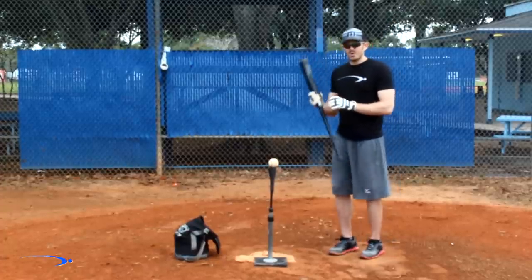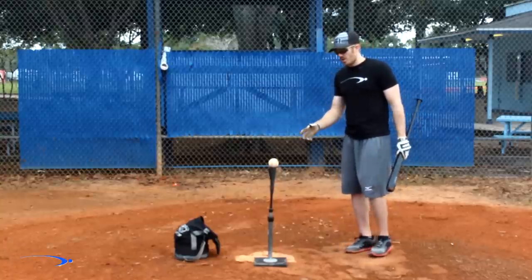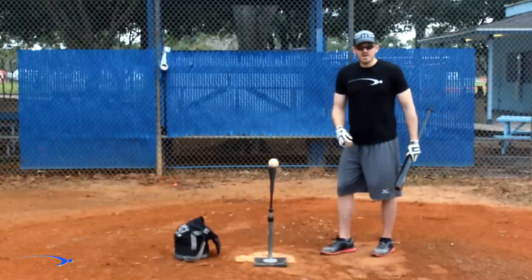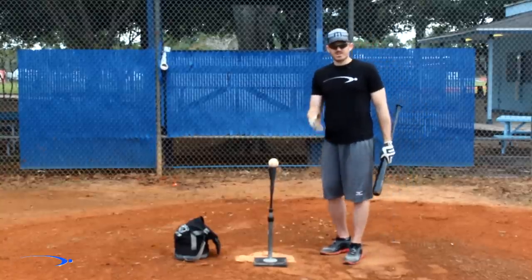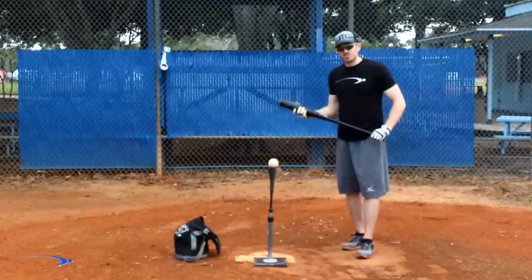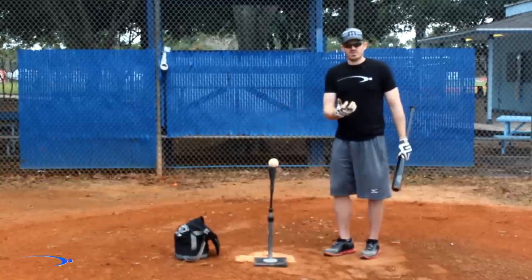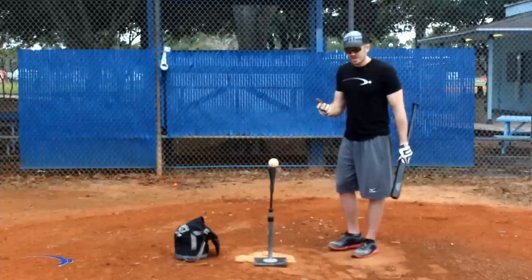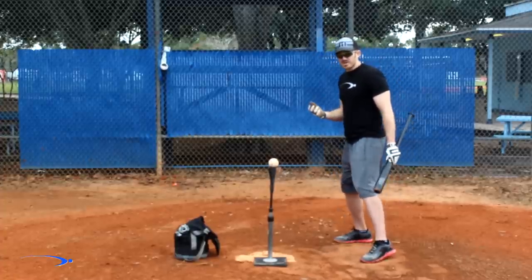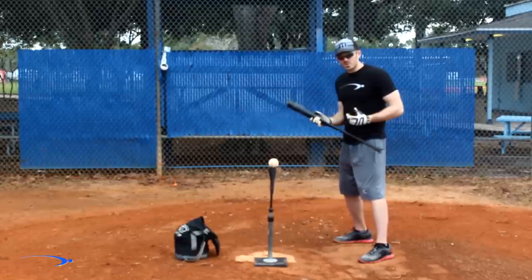I'm a huge fan of taking really hard hacks at the plate, but we have to take hard hacks under control. As we all know, a hard hack does us no good unless we can get the sweet spot of the bat on the ball. So why our head gets pulled out when we're swinging hard is very simple — we're simply trying to use our head as a source of power.